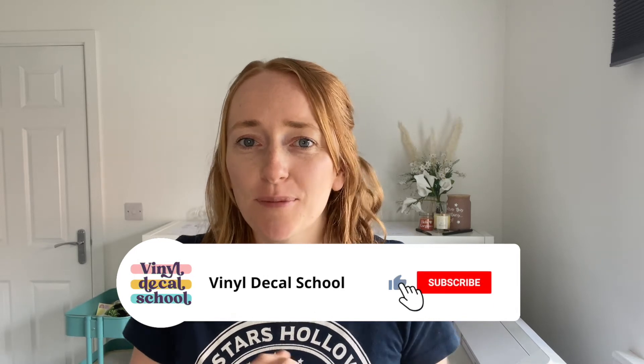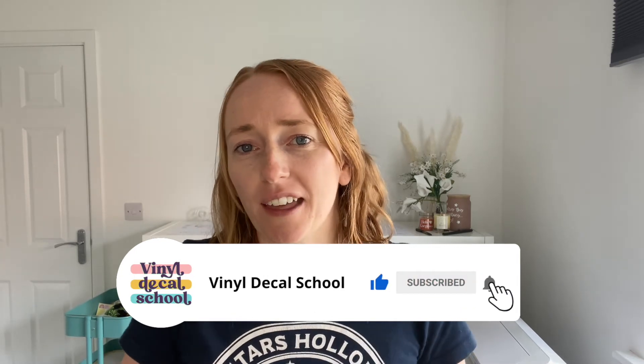Welcome back to Vinyl Decal School. Thanks for joining me - any likes, follows, and subscribes are always appreciated, so thank you in advance for those. A while back I did an Etsy versus Shopify comparison video, which you can watch if you're wondering which route to go down. But in that video I didn't cover many of the technical aspects of setting up a Shopify shop, so in this video I thought I would do just a general overview of how to get one set up and what you need to think about.